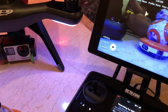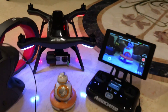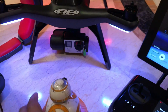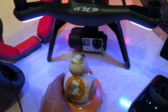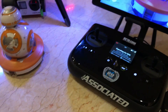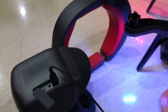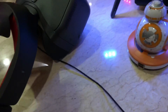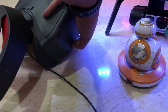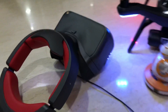There is a Star Wars BB-8 in front of the GoPro camera. Push the power button on the right side of the Goggle, press and hold — the power is on.